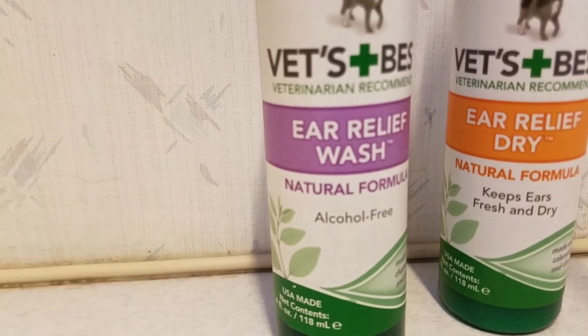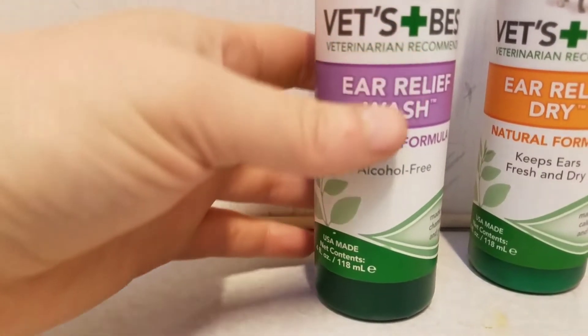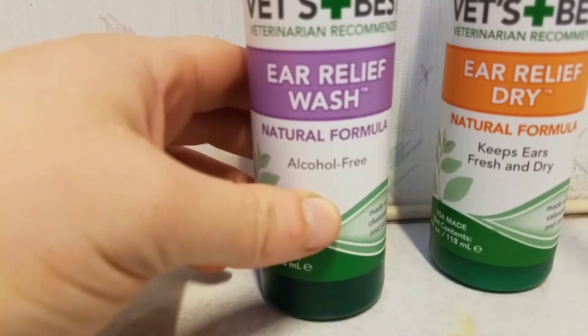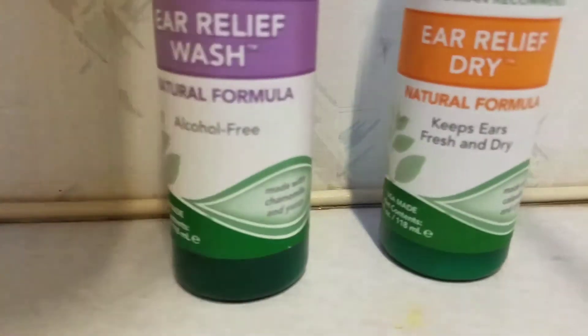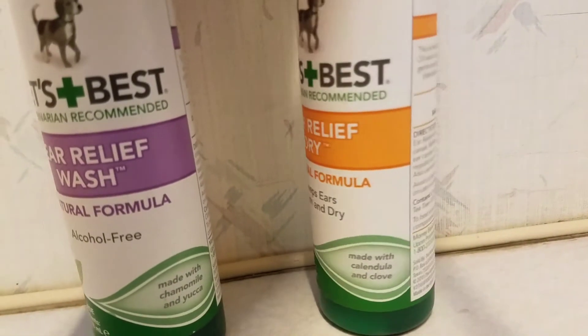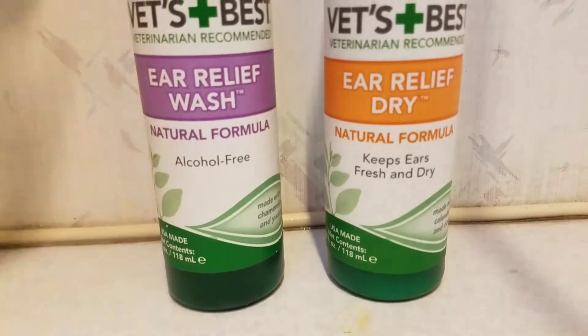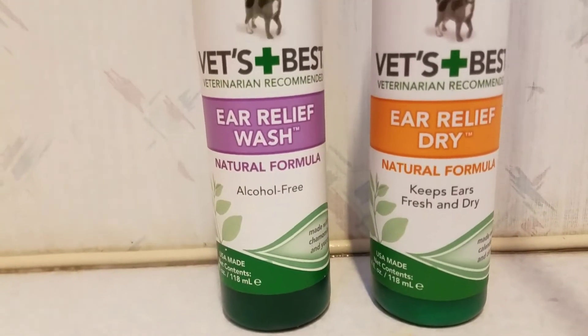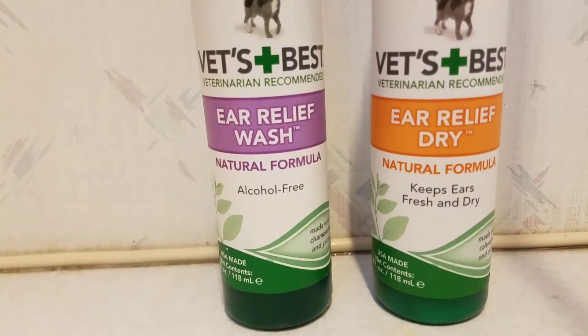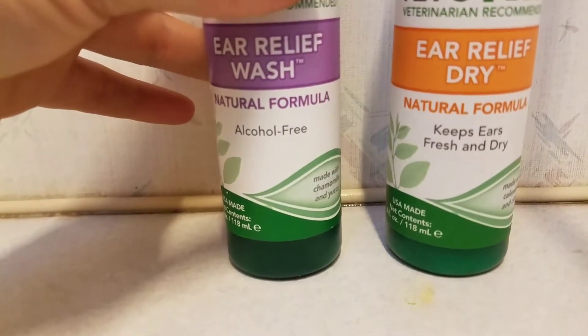After they shake and run around complaining, I might use a soft cotton ball in the ears to dry the outside even more. Then the next day I'll put a big glob of the dry product deep in the ear. It's got tea tree oil in it, so it's antibacterial, and it's got calendula oil which is very healing and soothing.